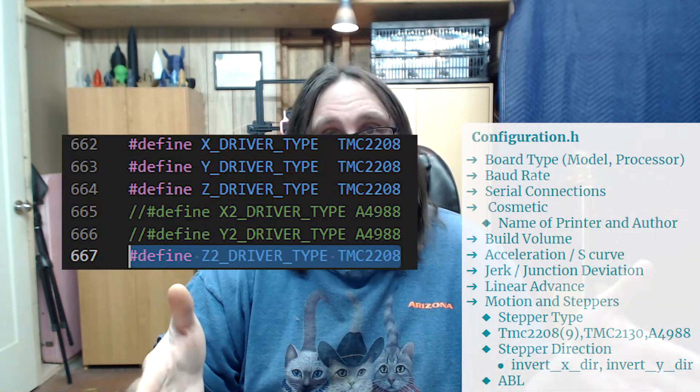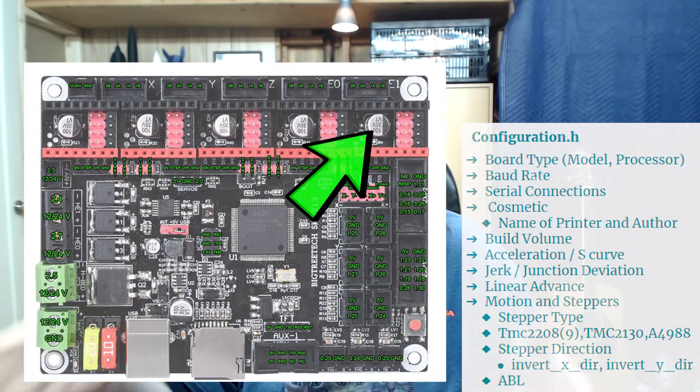When you want to use two Z steppers, you just uncomment the second Z driver in configuration.h, and the second one will be on the E1 port if you have enough stepper ports. One last thing: if you're moving from a stock Creality 1.14 board to a new board with Trinamic TMC 2208s or 2209s, make sure your stepper driver direction is inverted, because the motion of the system is different. If you don't invert the stepper direction, your gantry and bed will move in the opposite direction and not home correctly.